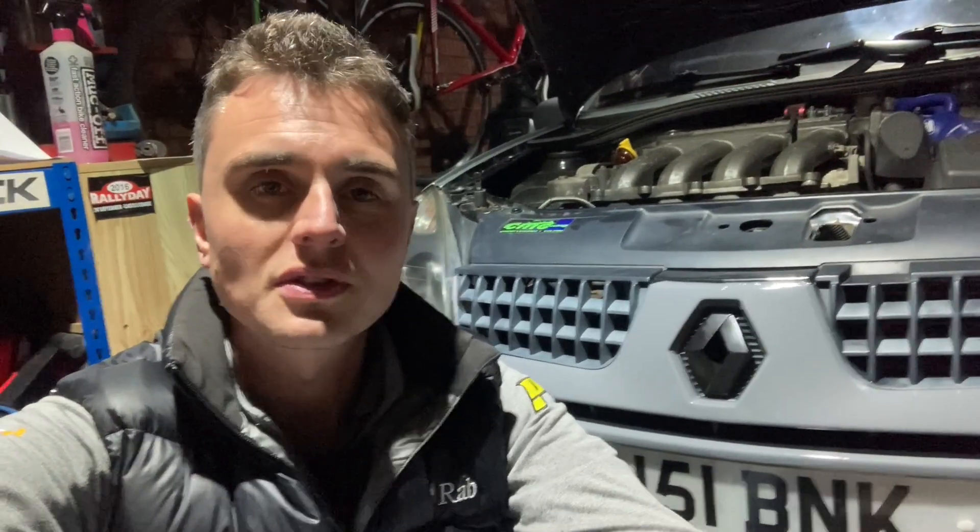Good evening and welcome back. You join me back in the garage — obviously you've seen me before if you've followed this series. This evening it's time for a bit of an oil change, just about overdue. I'm going to jack the car up and have a quick service — oil and filter. A lot of the other stuff has been done throughout the summer, but the oil is due just on time rather than mileage.